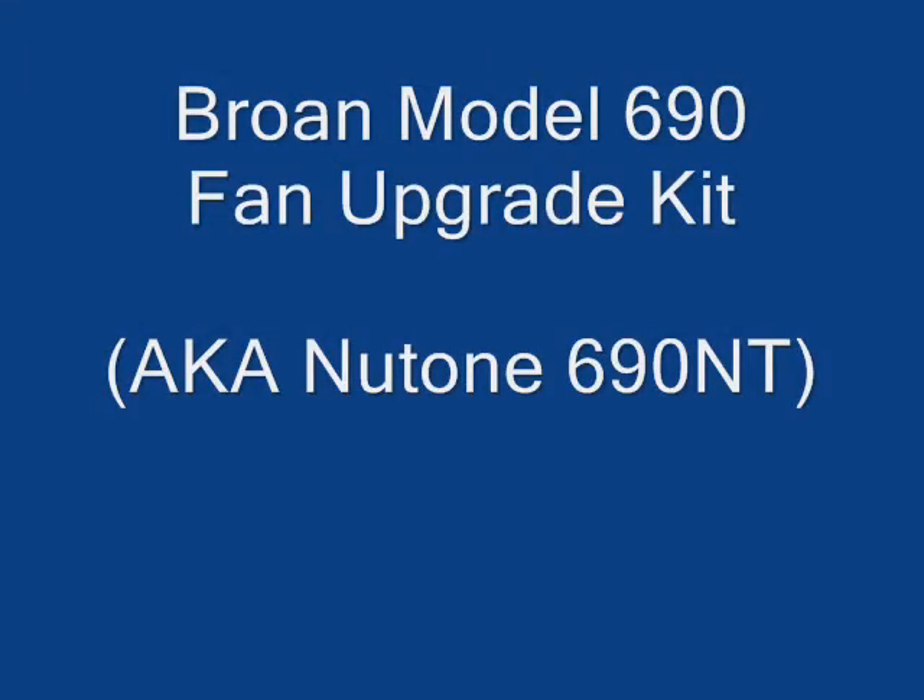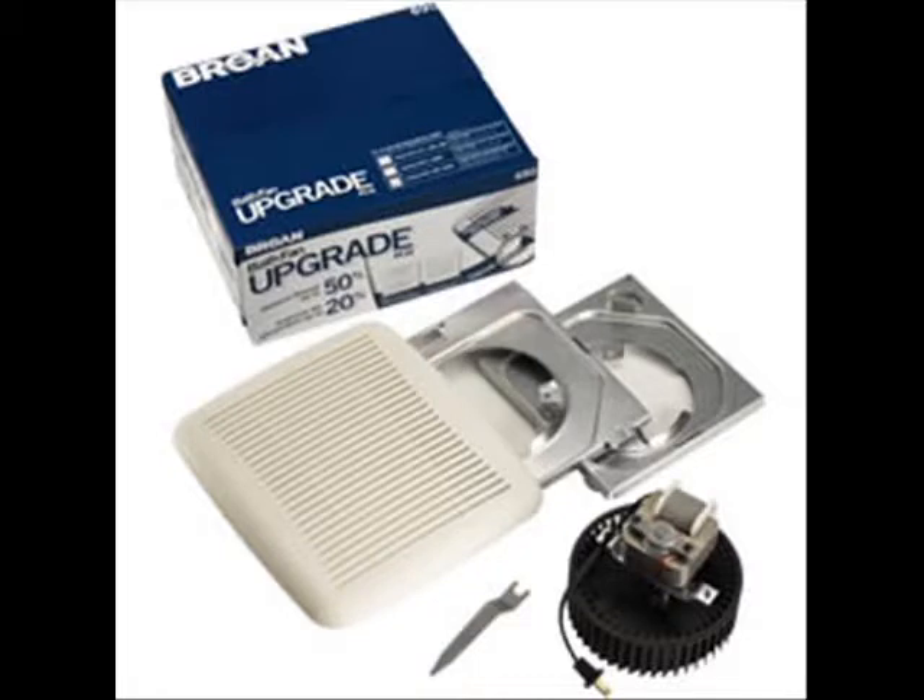This video is a guided tour of the Browne model 690 bath fan upgrade kit, also known as a Newtone 690NT. This kit can be used to upgrade an existing fan or simply replace an old motor that has gone bad.